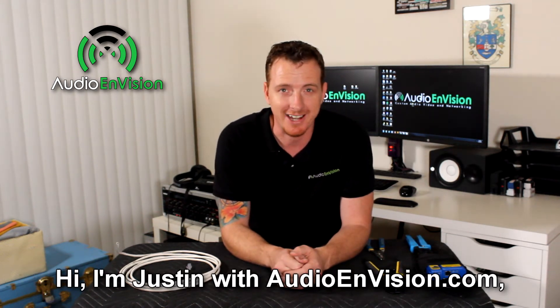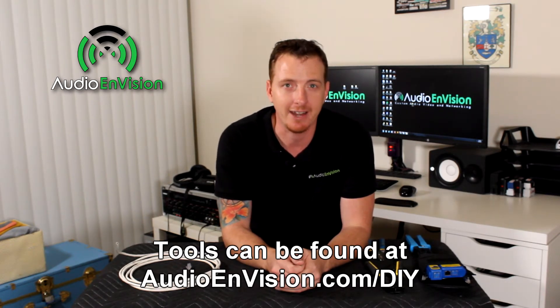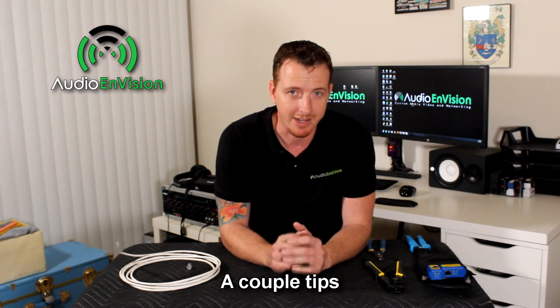Hi, I'm Justin with AudioEnvision.com. Today I'm going to teach you how to terminate a Cat6 cable. All the tools I'm using today can be found on my website, AudioEnvision.com/DIY. Before we get started, I'm going to give you a couple of tips on how to get through this process quickly and efficiently.